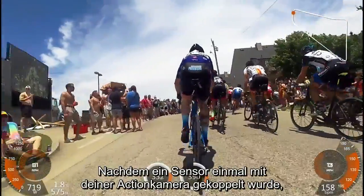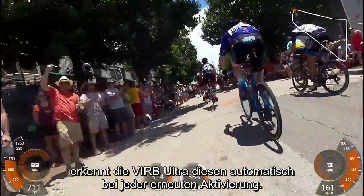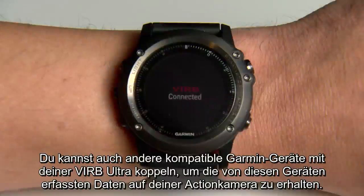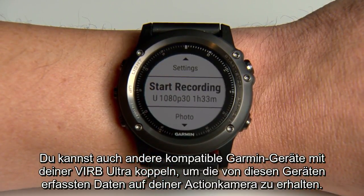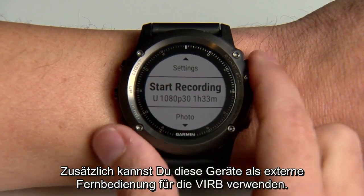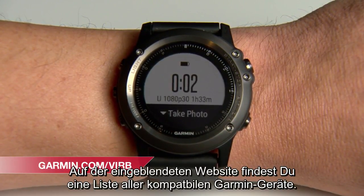After you pair a sensor for the first time, your VRB Ultra will automatically recognize it each time it is activated. You can also pair other compatible Garmin devices to gain access to the data they collect, and even use them as additional remotes to control your VRB. Visit the address shown for a list of compatible Garmin devices.